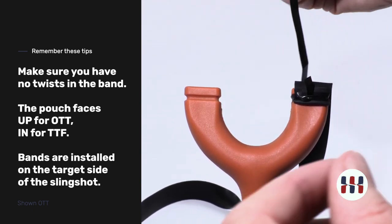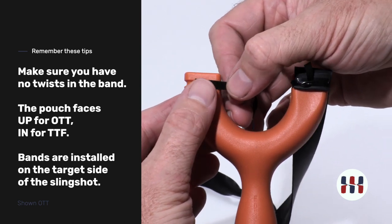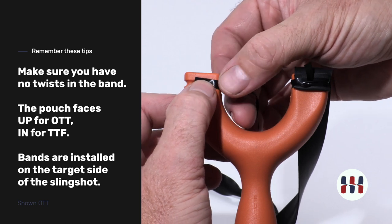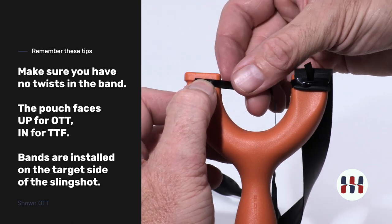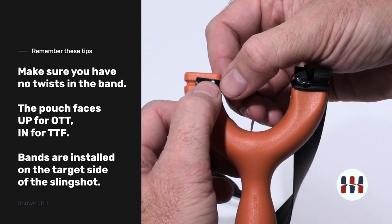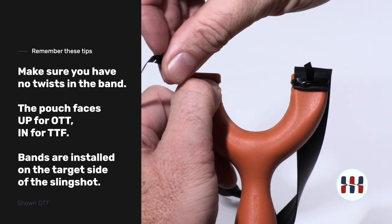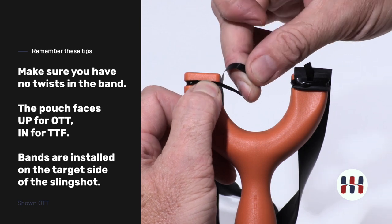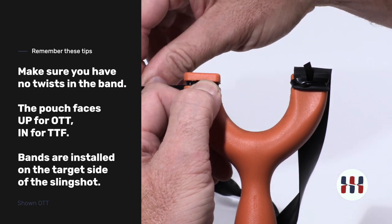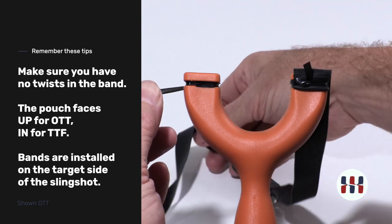We're going to use band-tying tape today, and we're going to demonstrate this showing one foundation wrap. This step is optional but recommended, as it helps the band grip the frame and helps keep the band-tying tape in place. Hold one end down as you give one wrap. One tight wrap here, and it's now in place, meaning you don't have to hold it here anymore.